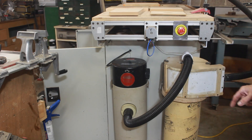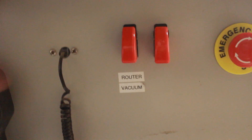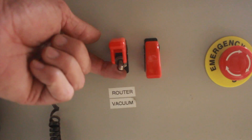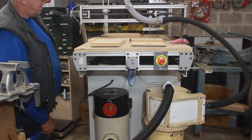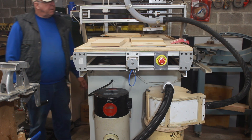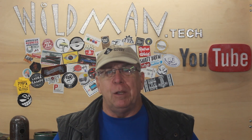That's looking pretty good. We'll wire it up and test it. You have to turn the router and vacuum on manually, but it's on one switch. That turned out really well.